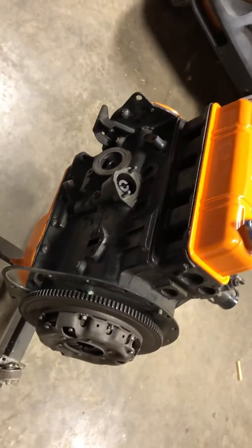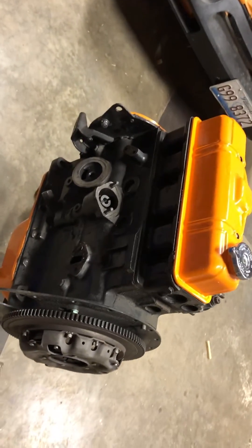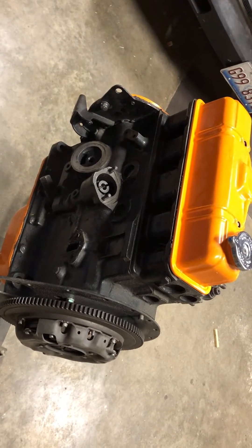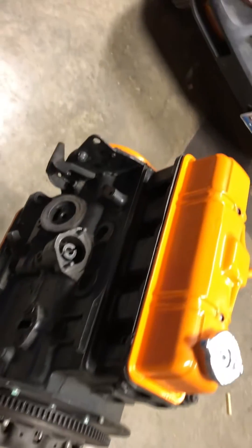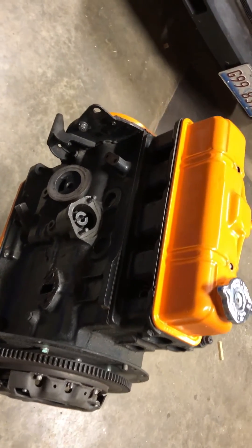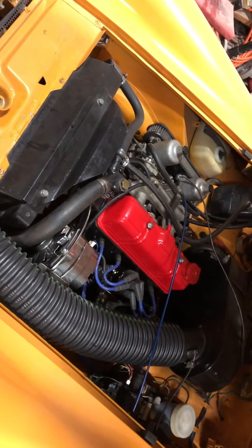This goes into a 1500 MG Triumph Spitfire engine. In case somebody else views this video besides Richard and myself — this is an MG engine, but it was originally designed and engineered for the Triumph Spitfire. They then put it in the MG Midget, and ran it there until the end of production, as well as the end of production for the Spitfire. This particular car is a 78 Midget with a 1500 engine.